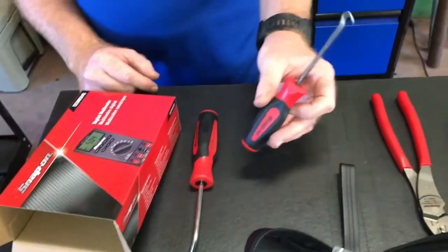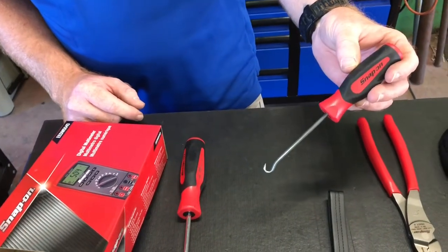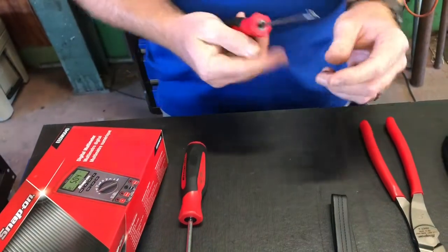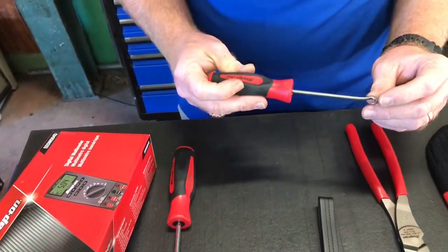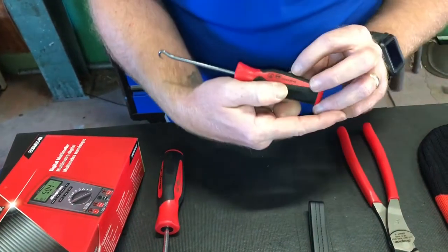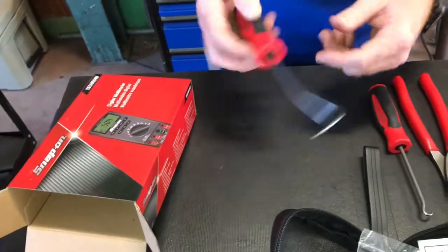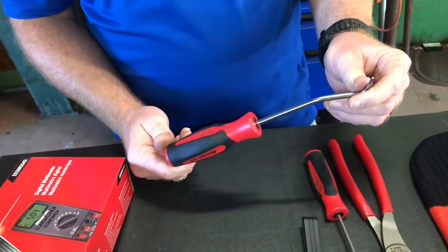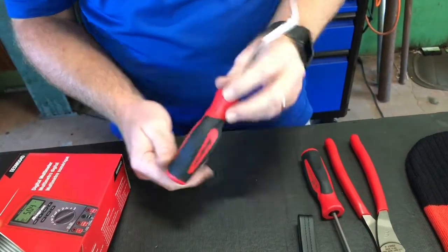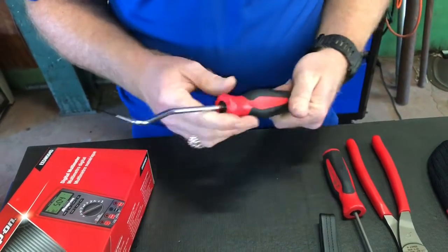Then I picked up this little — I don't know what you call it, kind of like a pirate's hook — but I figured it'd be great for yanking O-rings and crap out. That part number is SG4ASHB, as in boy. And I got me a radiator pick. This one was on sale for $27.50, and that part number is SGA173B, as in boy.